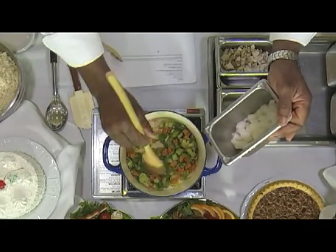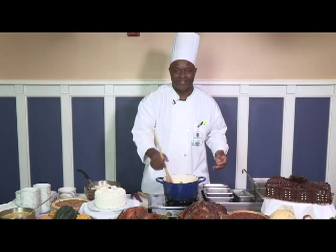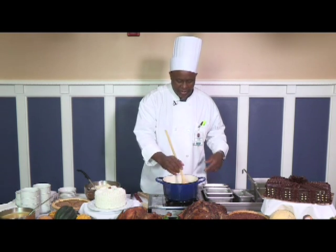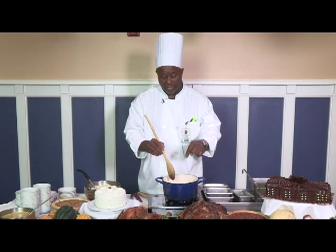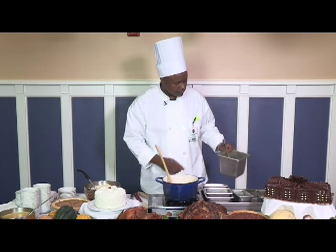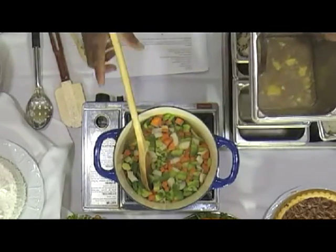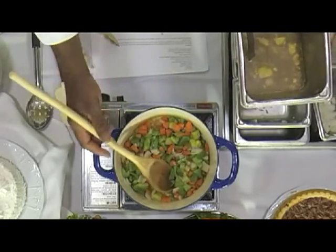We don't do microwaves — that's one of the things I don't like. You may notice I don't have any salt, pepper, or anything like that to run your sodium up, because you've got all the seasoning right here in the vegetables and also in the stock. I've got pepper and all the other seasoning on the recipe cooked into the stock, so that way all those flavors will marinate into the vegetables.